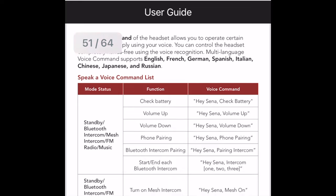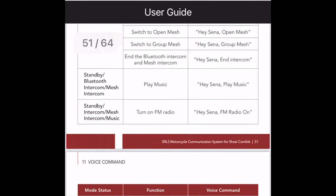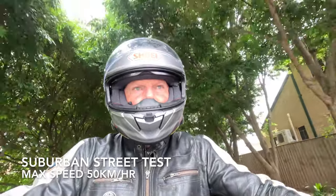There are a number of voice commands to get your head around and I did find they stopped working above about 30 to 40 kilometers per hour. For example, the 'Check battery' voice command returned: 'Battery level is high.'